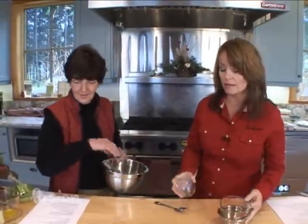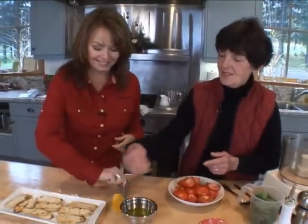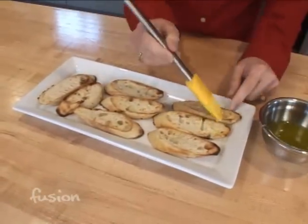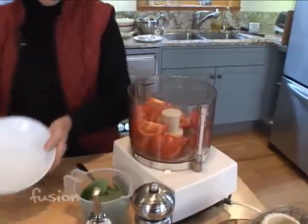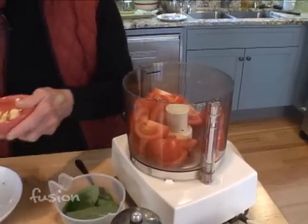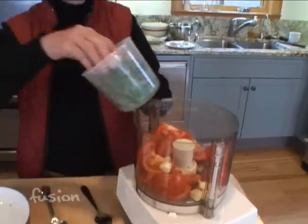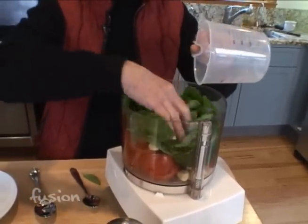That was the puttanesca dipping sauce, which you can also use as a pasta sauce. Now we're going to show you a quick recipe you can put together in a flash — bruschetta. Robin, go ahead and spread a thick, generous amount of olive oil on the bread. Meanwhile, I'll add tomatoes — leaving the skin on — then the garlic, and then about a cup of basil. We'll mix it all up.